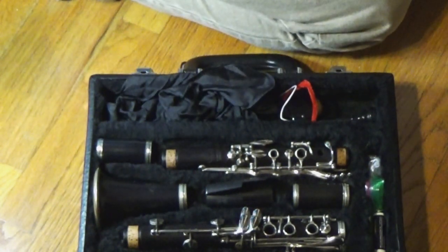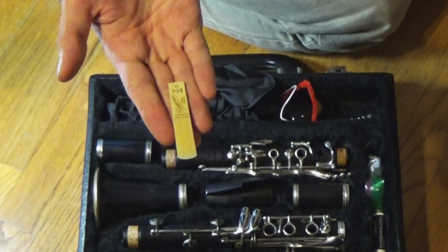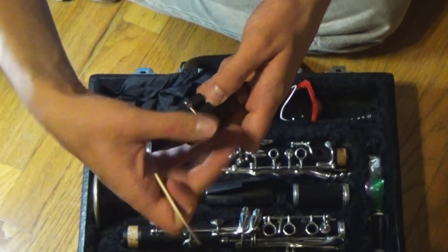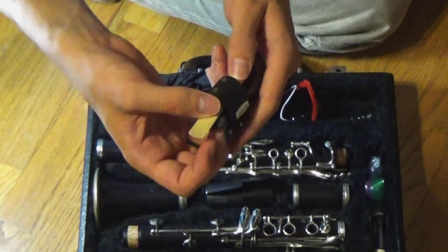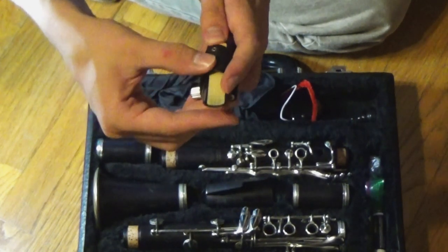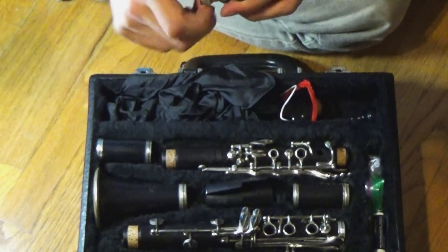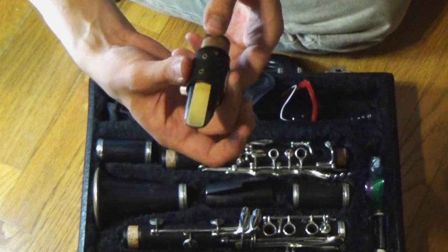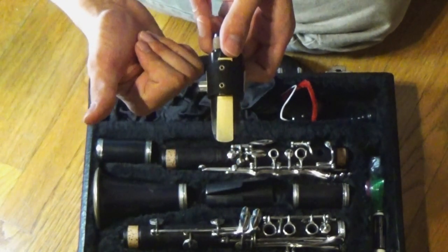The reed is the cane part of the clarinet — this is the part that vibrates. Mine specifically is a Vandoren reed. To set it up, I take the ligature and put it here first, making sure that the ligature is loose. Then I slide the reed underneath the ligature and make sure that the reed is lined up, and then take the ligature down. It's safer for the reed to do it this way because putting the ligature over the reed might clip it. The reed is incredibly delicate — you want to make sure you're very careful because you can break the tip very easily.